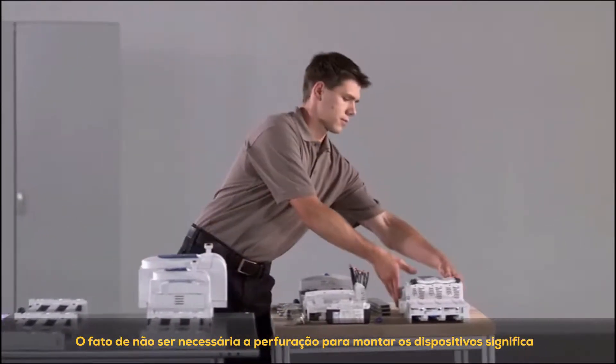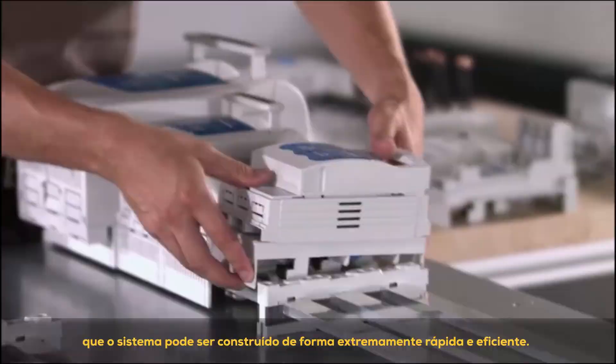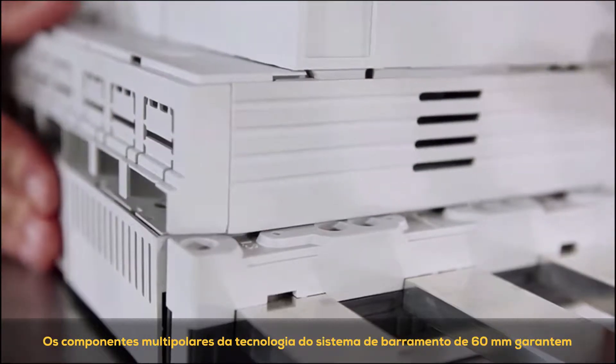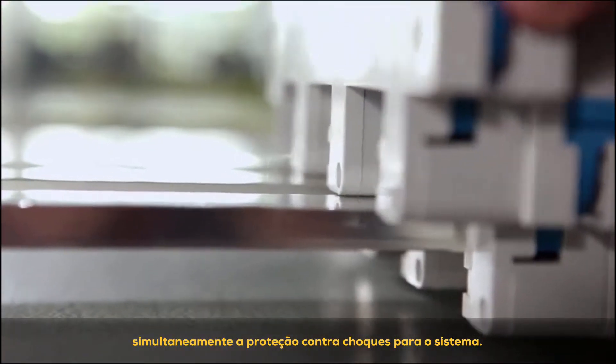The fact that no drilling is needed to mount the devices means that the system can be constructed extremely quickly and efficiently. The multi-pole components of the 60mm bus bar system technology simultaneously guarantee shock protection for the system.